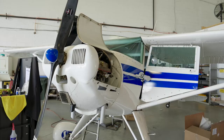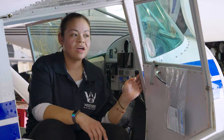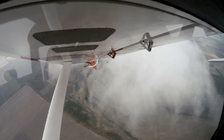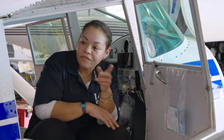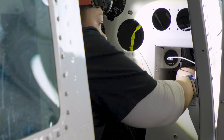This is a 1946 Luscombe — Luscombe 8E, beautifully restored. The owner of this airplane is actually a woman pilot, and she flies the ARC, which is the Aero Race Classics. It's like cross-country racing. Everything has been reskinned, repainted. I mean, this thing is a beauty.